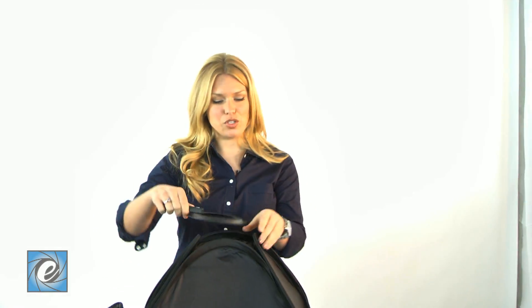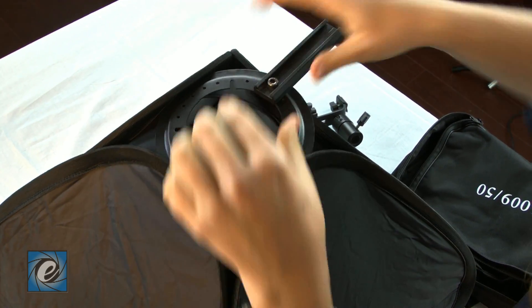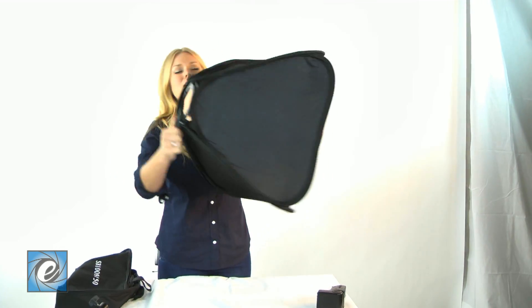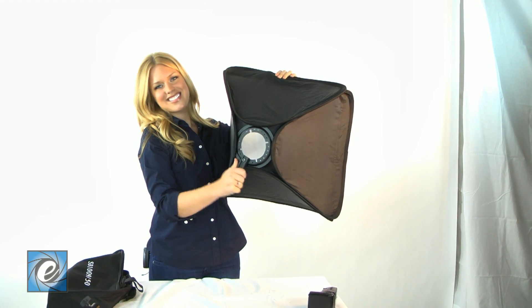This piece attaches right here — pull back the four sides and it'll snap right in, and it also rotates. And this fits right on the stand.